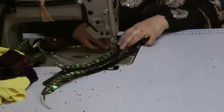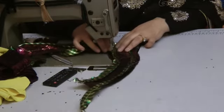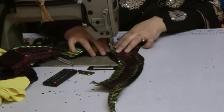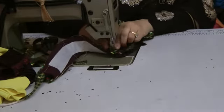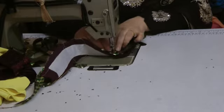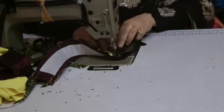I'm just sewing the piping onto the actual neckline piece. Once you've approached the corner, you will twist it around and then sew back up. Lift the foot up and ease it out.